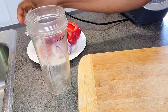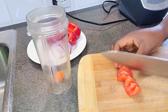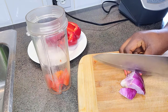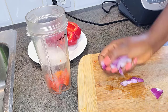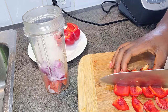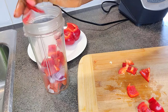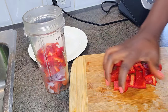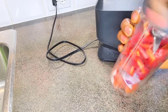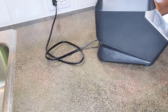I'm going to blend — in goes the scotch bonnet, tomatoes, onions, and finally the bell pepper. Make sure that you blend this without any added water because you don't want it too runny.